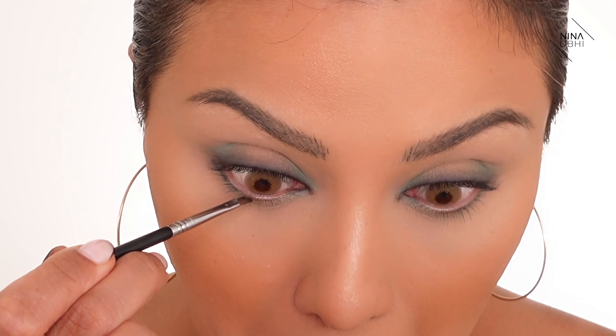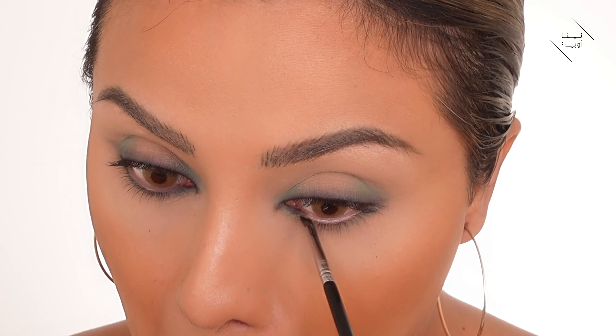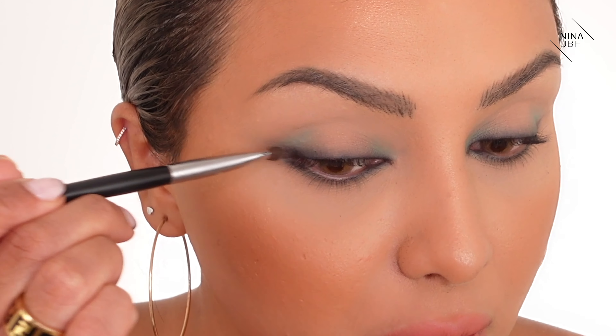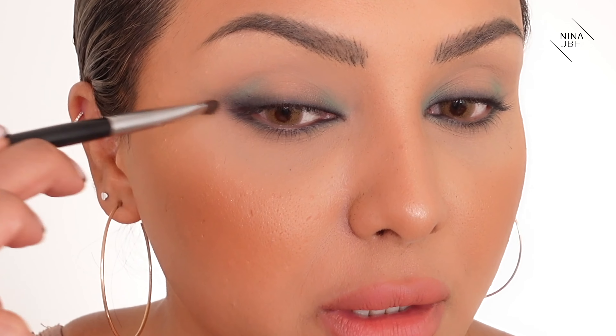That's given it so much definition — I love that! Now I'm going back in with the Sigma brush to do the same on my lower lashes, but a little less. I'm going right in between each lash, then going back and forth, dragging whatever is left. I'm buffing it back and forth so it looks kind of messy-nice, then using my Sephora brush to drag the black slightly upwards.